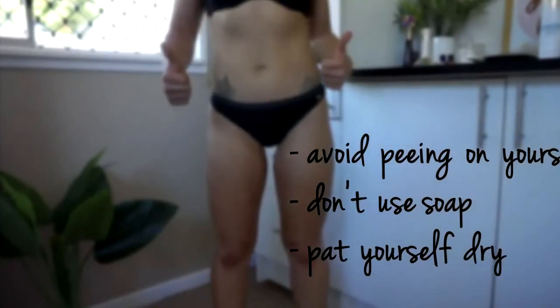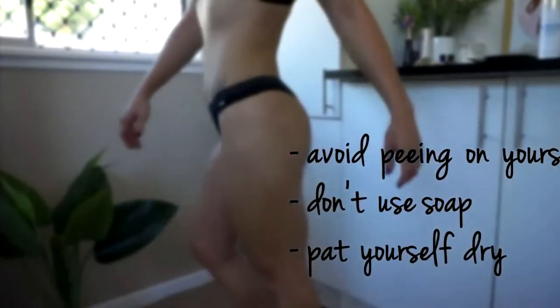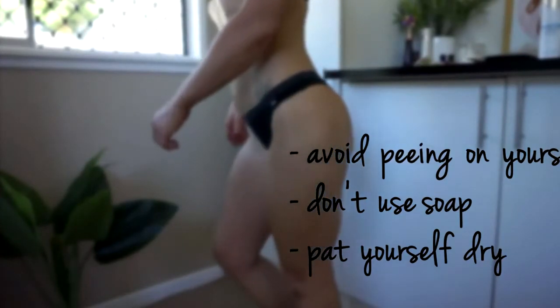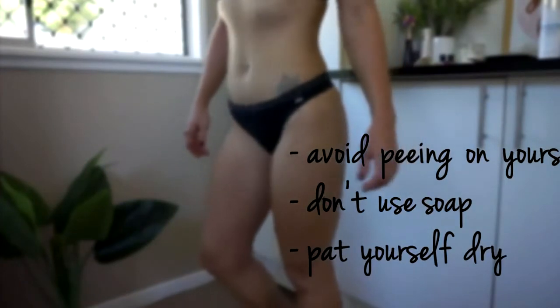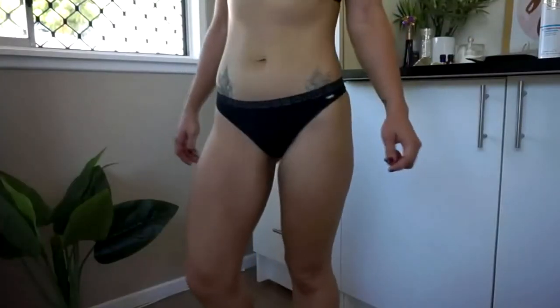The same goes for soap in the shower — don't use soap to wash yourself. When you get in the shower, just wash with warm water. It helps to keep that tan on because some body soaps can be quite harsh and remove the tan as well. And when you're hopping out of the shower, make sure you pat yourself dry — don't go rubbing yourself vigorously because it's just going to take off all the tan you just spent so long putting on.